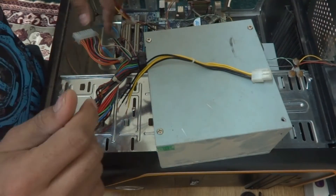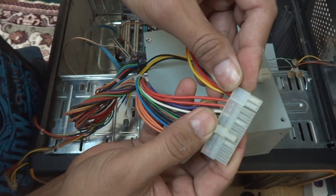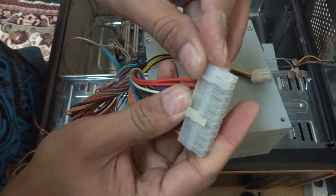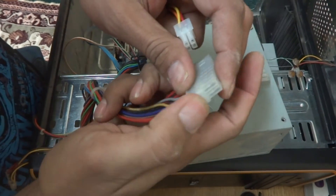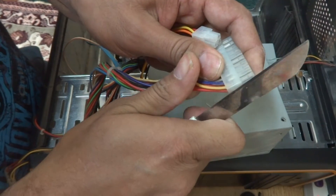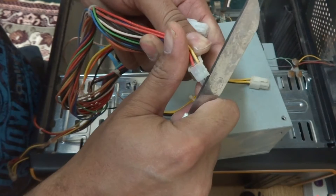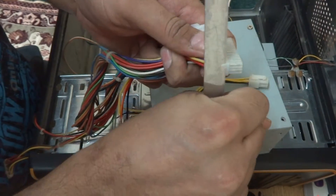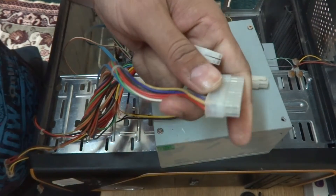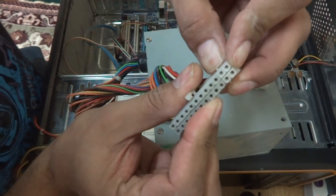I trimmed it down and now you can see it's coming in well — there's no gap. I also have to trim down a little bit here as well. After trimming, it will fix without any problem and will go in perfectly on the board.